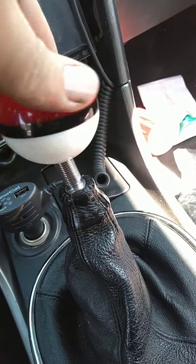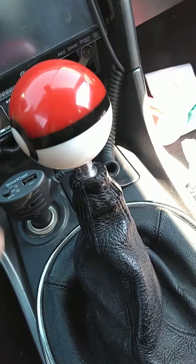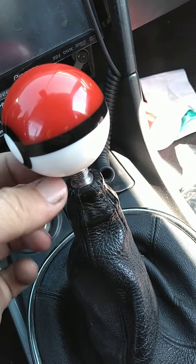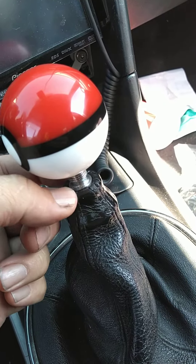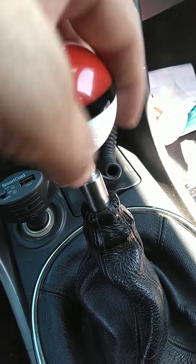Check this one out — it threads on perfectly, but you've got a little bit of a gap here, so I might have to make a little spacer just to get that covered up and make it look good.